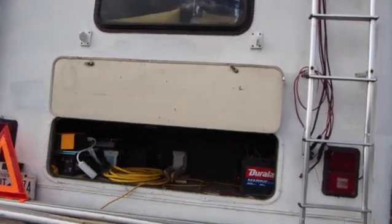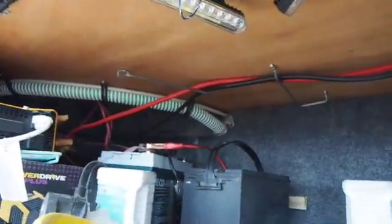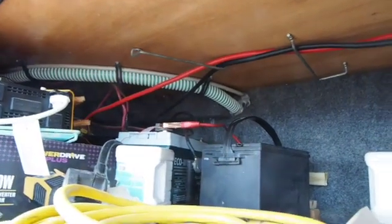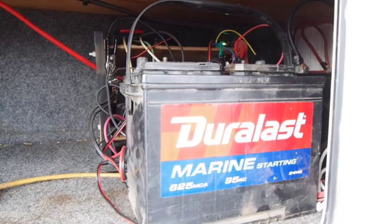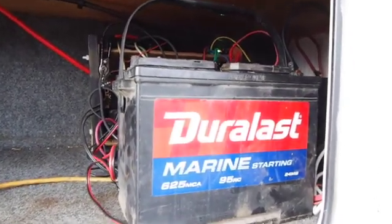So, turn the camera around here. My battery bank for my solar power is AGM — I don't use lithium batteries. I have 12-volt AGM batteries. That's mostly by design, but you can see this battery right here and this battery right here are not AGM batteries. They're flooded lead acid, or FLA.